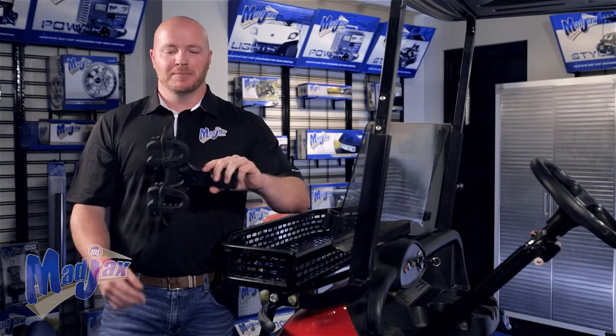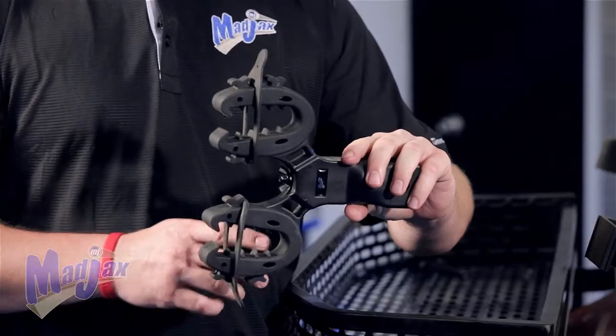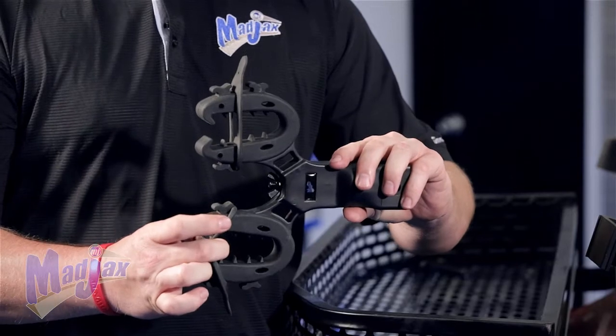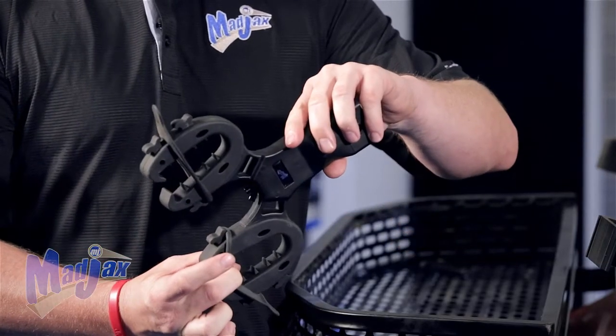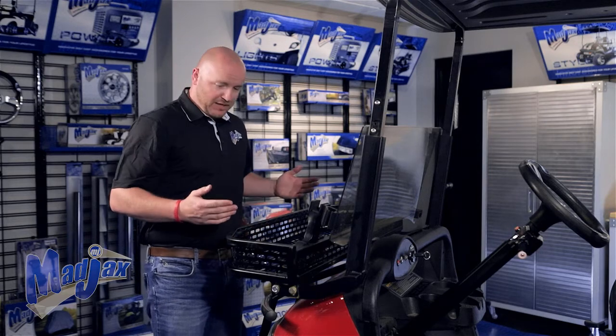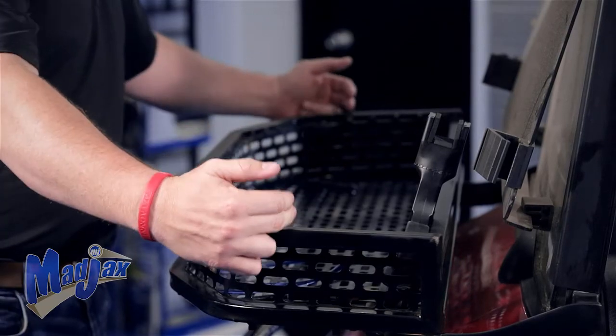One other thing to keep in mind is that you want to make sure that the gun rack is more than parallel to the ground. This way the weight of the cargo is in the holder and not relying solely on the strap. We're going to mount the gun rack on the front clays basket. You have some options — you can mount on the very front or even on the two sides. We're going to choose to mount on the outside.